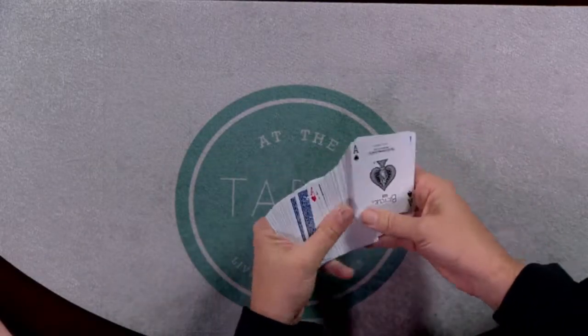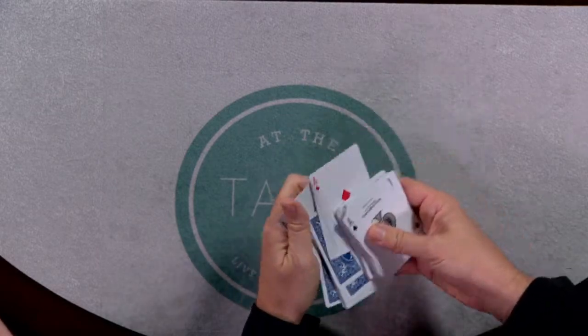He's got an amazing pass — it has to be seen to be believed, guys. And he offers some great tips on the value of the palm shift as well. Got a little bit of work. So join Doc Dixon for the At the Table Live Lecture here in the studio, at your home.